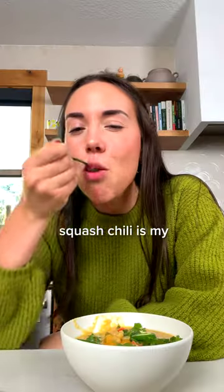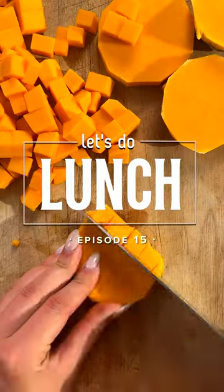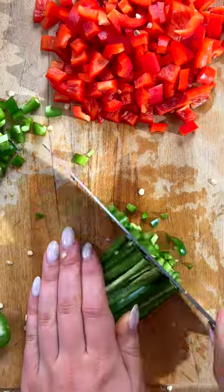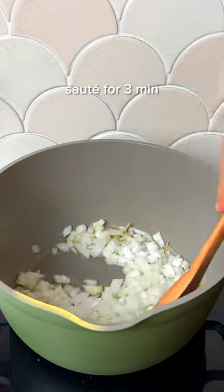This cozy butternut squash chili is my favorite make-ahead lunch, which is why I'm sharing the recipe for episode 15 of Let's Do Lunch. This creamy white bean chili has extra flair thanks to Tex-Mex veggies, spices, and butternut squash, which adds plant-based fiber and a beautiful color.